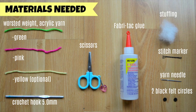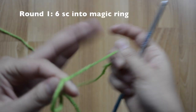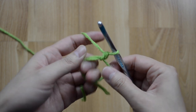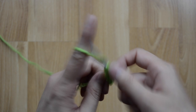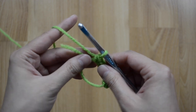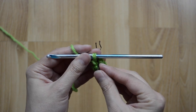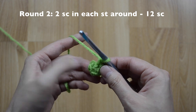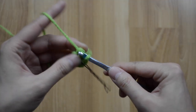Here are the materials you'll need for the body of our dinosaur. For round one, you are going to do six single crochet stitches into the magic ring — that's one, two, three, four, five, and six. Close up your circle and use a stitch marker. For round two, we're going to increase all the way around, two in each one, and you will have 12 single crochet stitches.